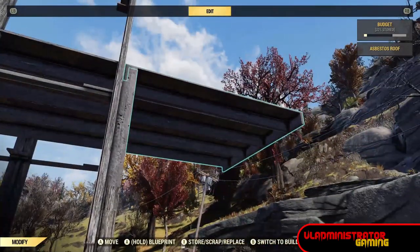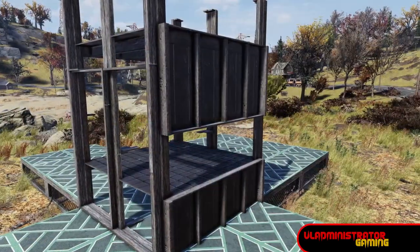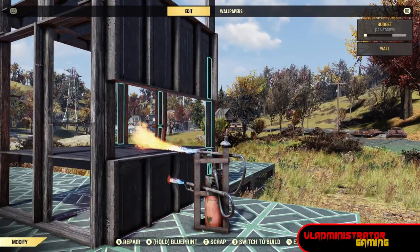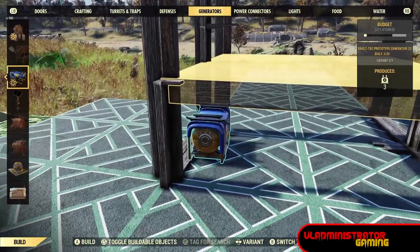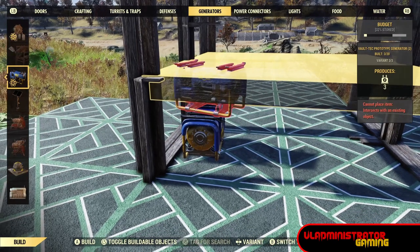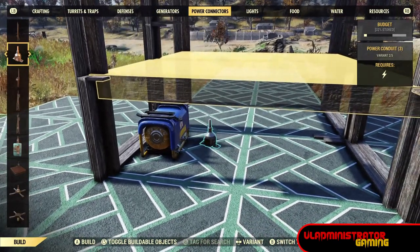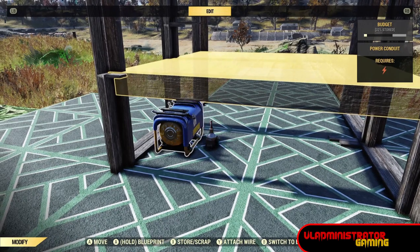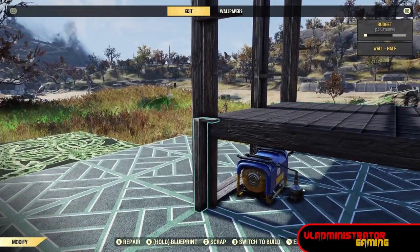Now we can remove those outside roofs and we end up with something that looks like this. Then we're going to destroy both of those wall panels. I want to place some power underneath here, so I'm going to place a generator and a conduit and wire that up before I repair the lower half wall.